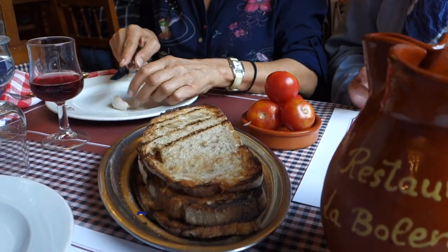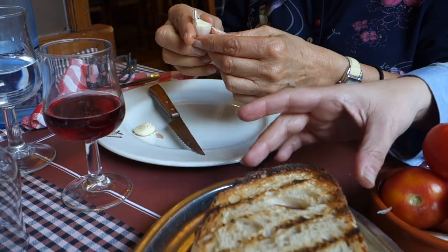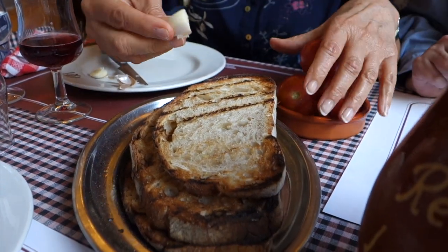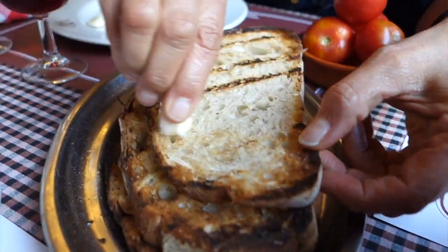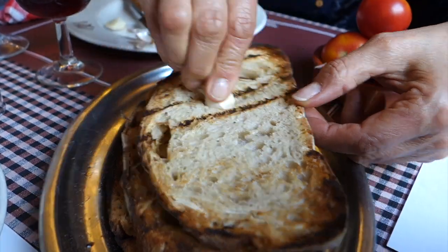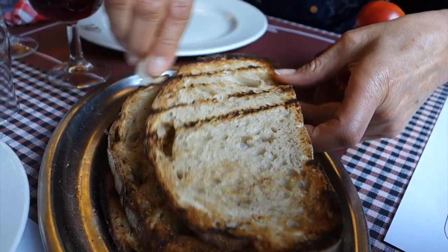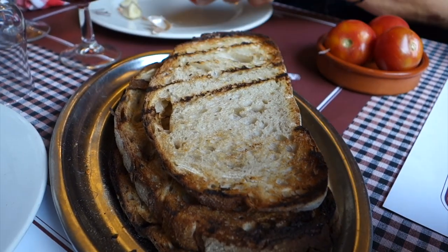The bread has been previously toasted, and then you rub it with the garlic. And you do it once or twice depending on how much you like garlic. And then the tomato — really intense. I love garlic.